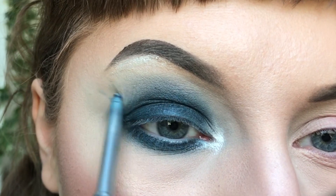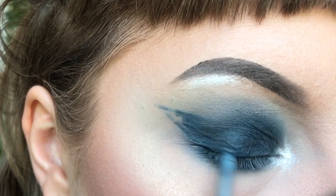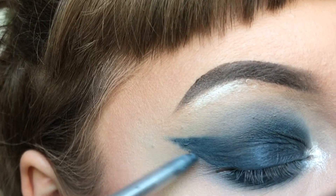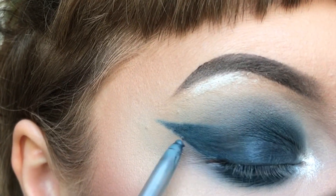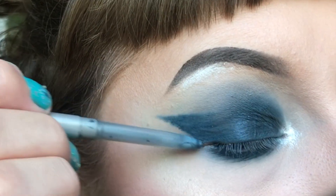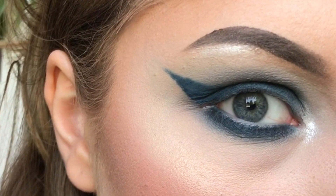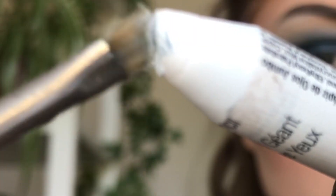You can add a winged liner on top of the eye shadow as well. You can use pencils for details, but for this I'm using a small angle brush to do so.